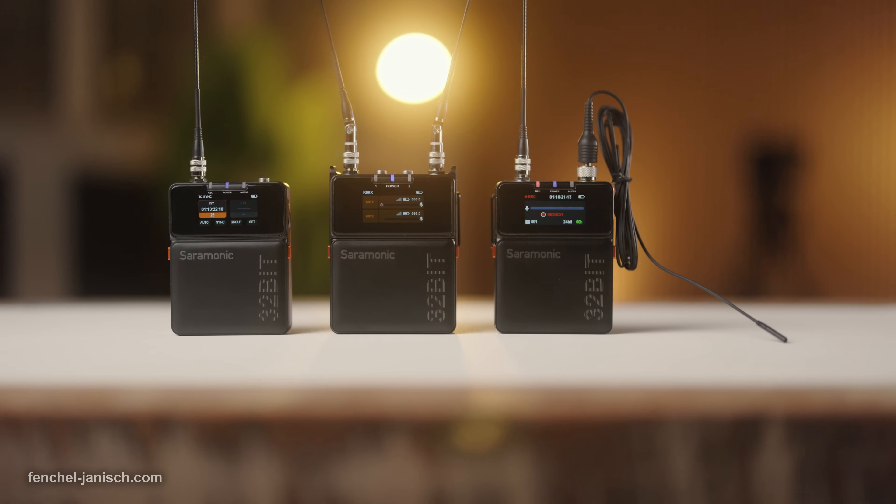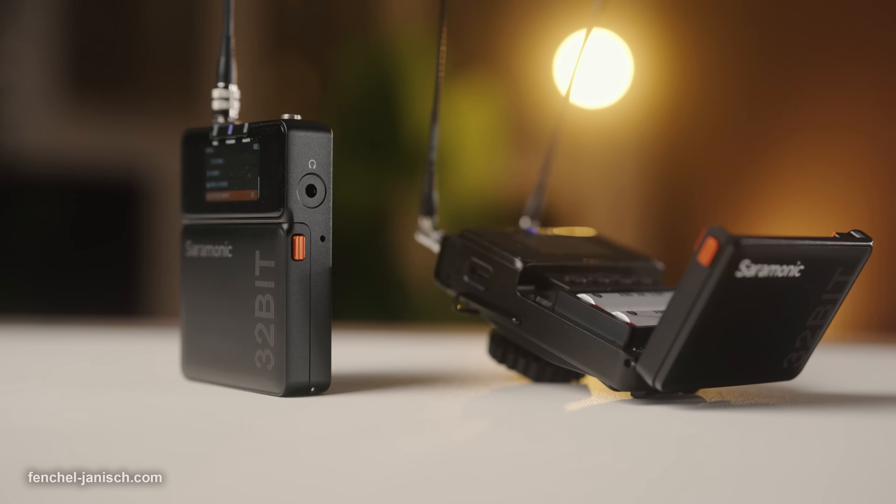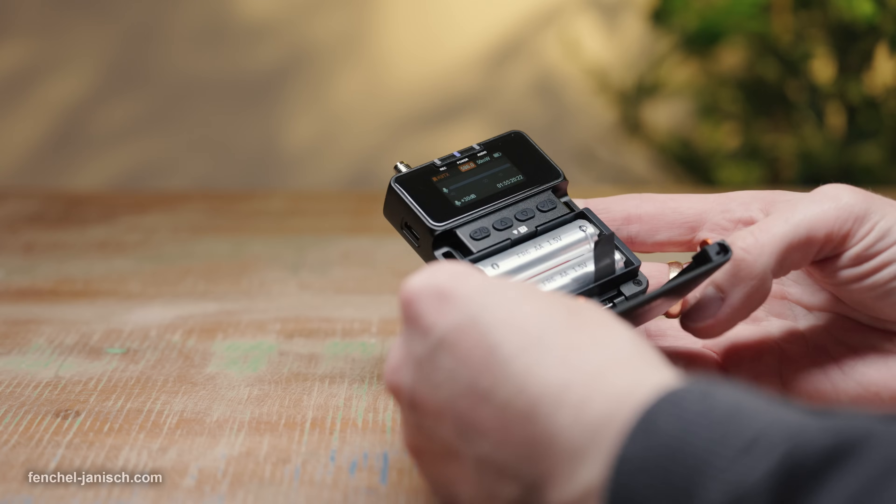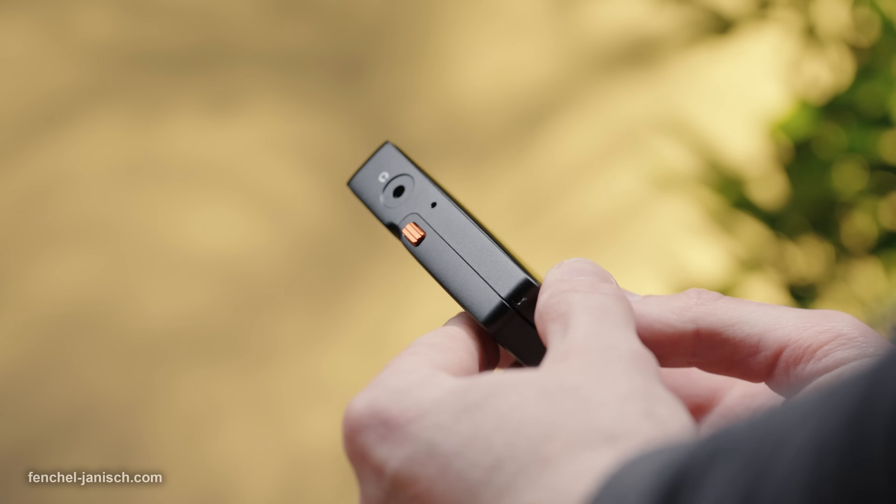The two TX transmitters have the same high-quality build design as the RX, but weigh only 130 grams each with batteries, belt clip, and antennas.